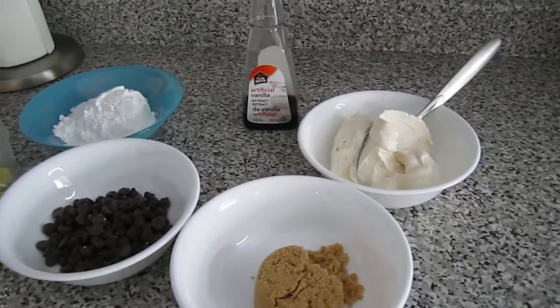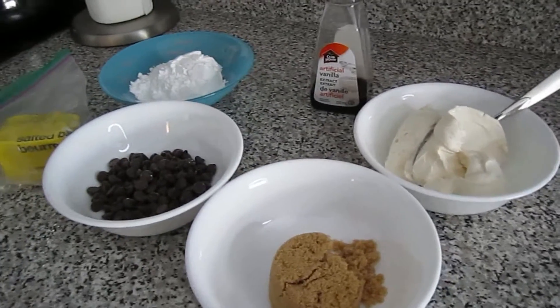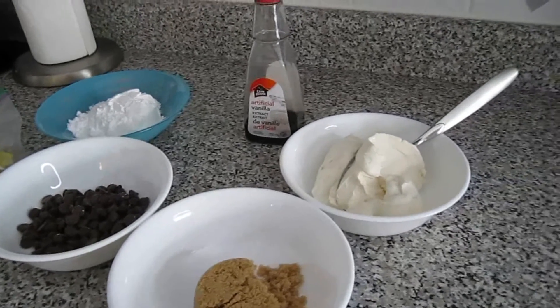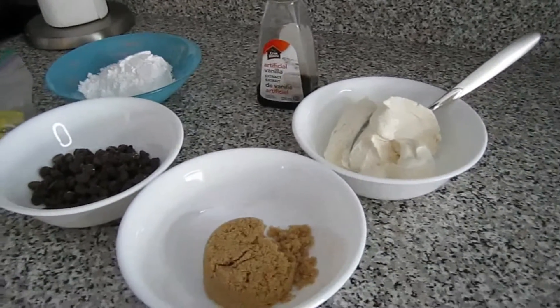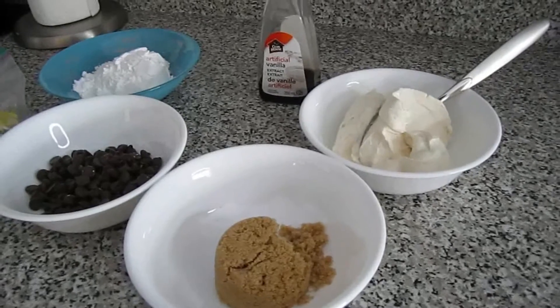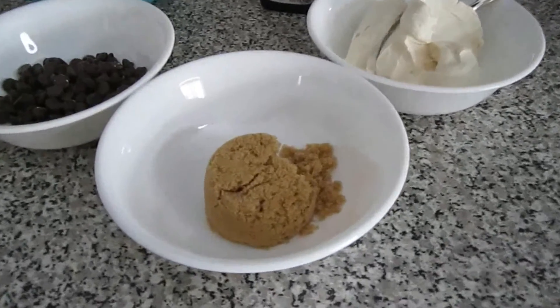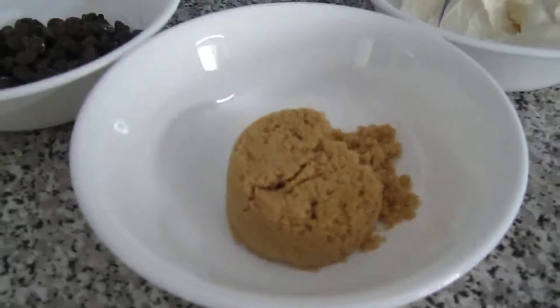Hi guys, thank you for tuning in. Today is our 11th day of our 12 Days of Treatmas series, and today we're going to be making chocolate chip dip. For this recipe you're going to need one-third cup of brown sugar,